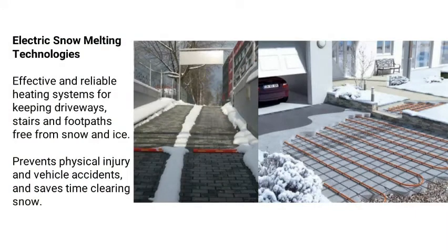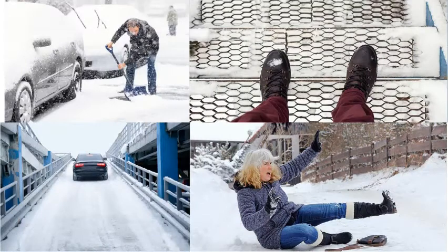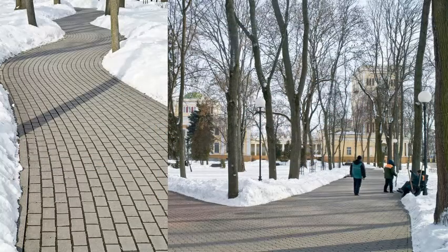The use of electric snow melting technologies is growing rapidly as these technologies provide effective and efficient solutions for a wide range of snow melting applications including driveways, ramps, sidewalks, and stairways. These solutions help improve operations and safety during periods of snow and ice.